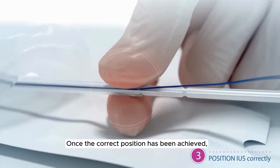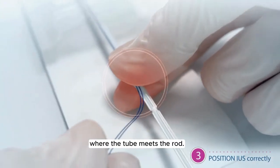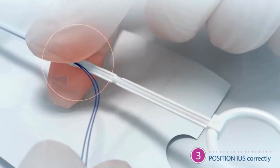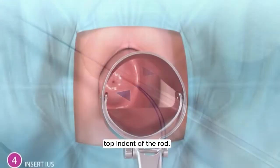Once the correct position has been achieved, pinch and hold the lower end of the tube where the tube meets the rod. Note, the top of the rod should be touching the bottom of the IUS. The lower end of the tube should align with the first top indent of the rod.